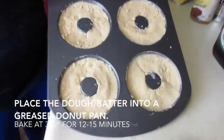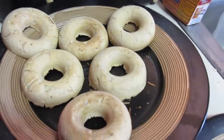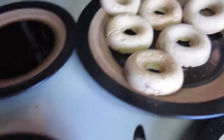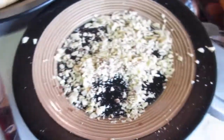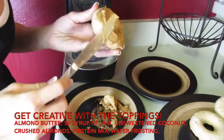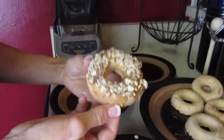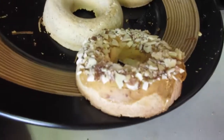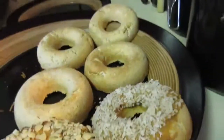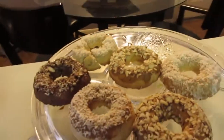Here are the donuts! We have some toppings: sugar-free maple syrup, almond butter heated up, almond sprinkles, and also some unsweetened coconut. Wow, that looks really good!